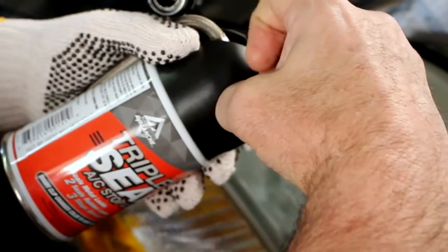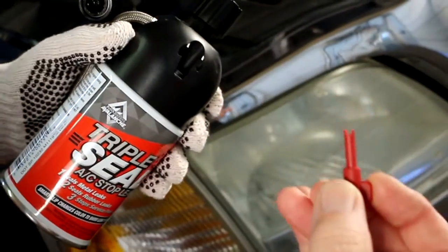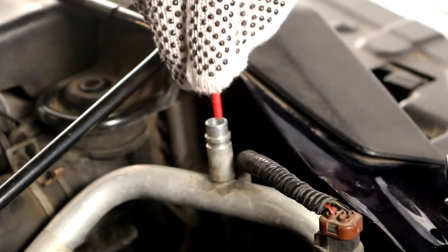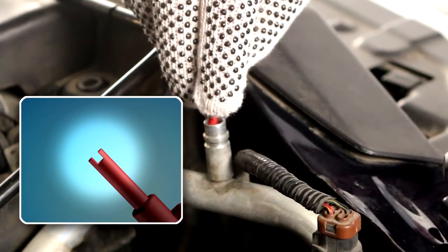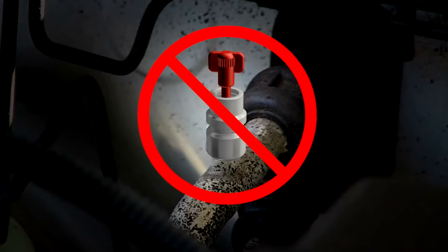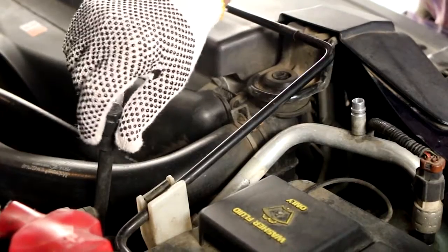Remove the red valve core tool found in the Triple Seal cap and insert the tool into the valve until the U in the tool fits over the valve stem, and hand tighten by turning clockwise. Do not over tighten or turn counterclockwise. Repeat this on the high side service port.